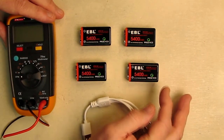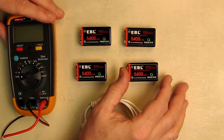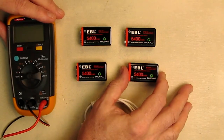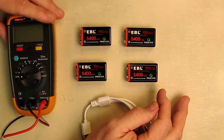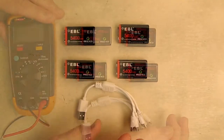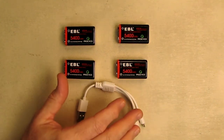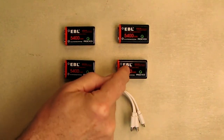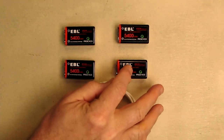You're going to get that full 5,400 milliwatt hours at a pretty linear level. Nickel metal hydride versions of these I've used before and they just don't work that well. Another feature of this battery is that it doesn't have any memory effect like nickel metal hydride, so you get steady voltage throughout the use of that 658 milliamp hours.